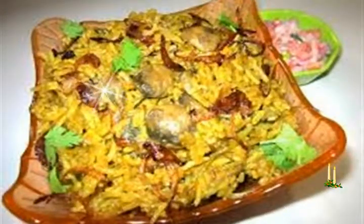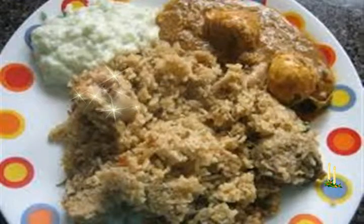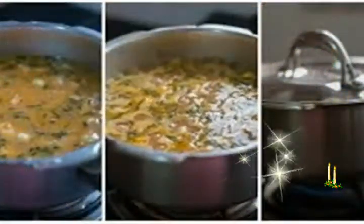1 medium to large tomato, about 80 grams, chopped. 1/2 to 1 cup water or add as required. 1 cup thick coconut milk. Some chopped coriander or mint leaves for garnish. Salt as required.